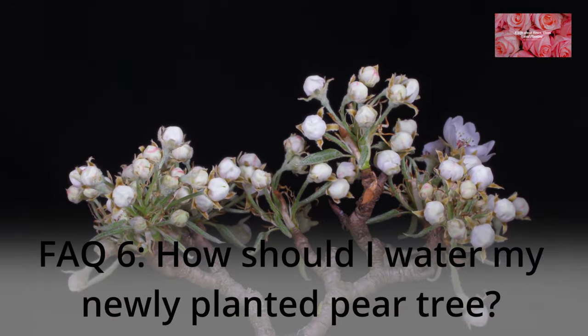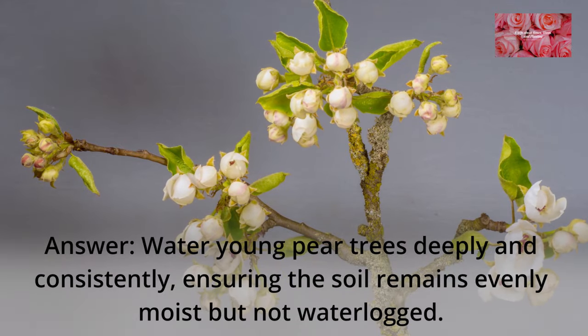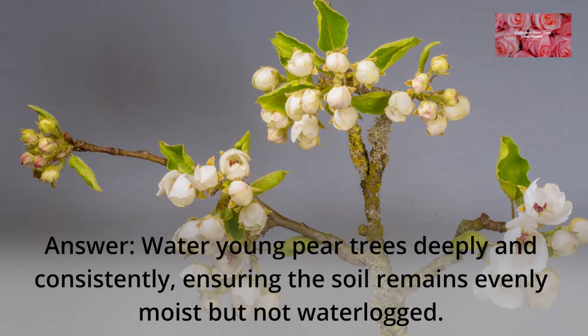FAQ 6: How should I water my newly planted pear tree? Water young pear trees deeply and consistently, ensuring the soil remains evenly moist but not waterlogged.